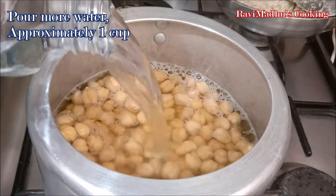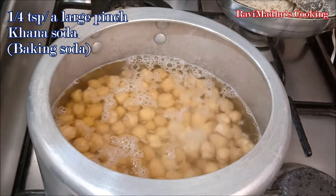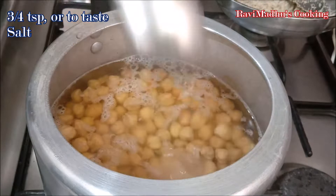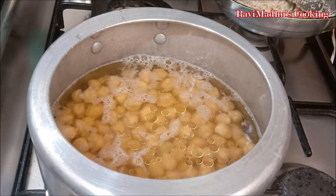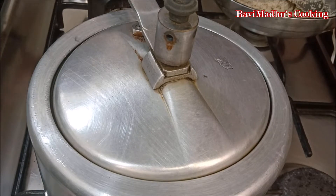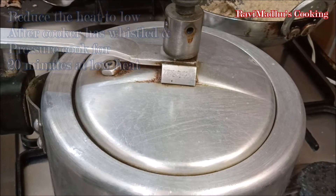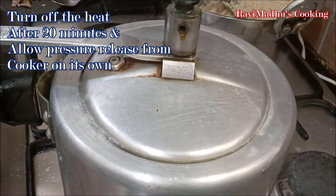Transfer soaked chickpeas into a pressure cooker along with the soaking water and turn the stove on at medium heat. Pour in approximately 1 more cup of water. Add one-fourth teaspoon or about a large pinch of kuna soda, that is baking soda, and about three-fourths teaspoon of salt. Add about one-half teaspoon of cooking oil, then close and lock the lid. Let it cook at medium heat until the cooker whistles, then reduce heat to low and cook for about 20 minutes. Turn off the heat and allow pressure to release on its own — about 10 to 15 minutes.